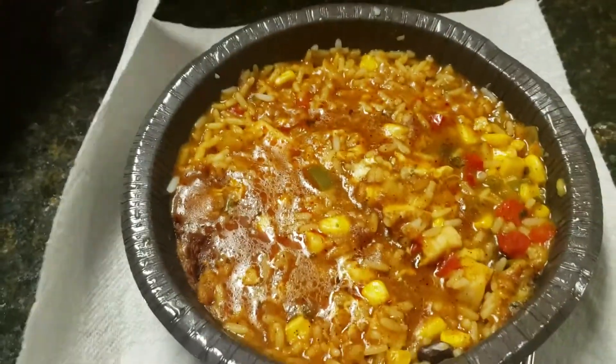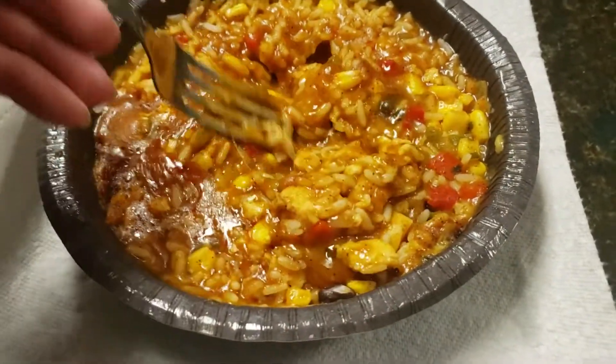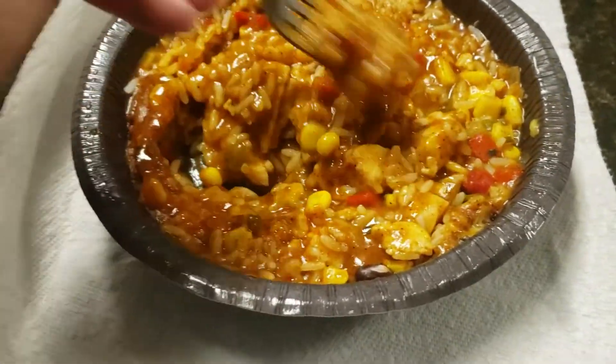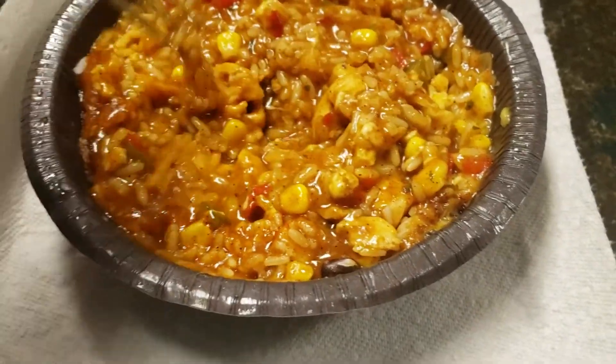Alright guys, this is what it looks like. It seems to be a good one — one of the better meals that Banquet has put out. Let's see what it tastes like.